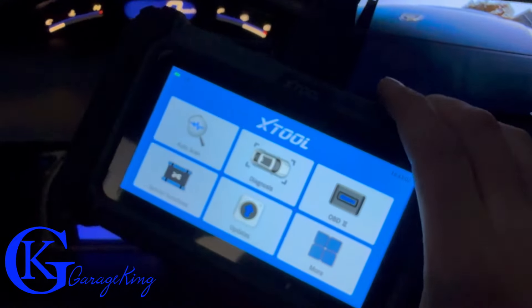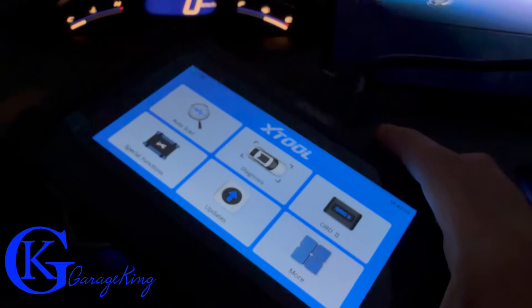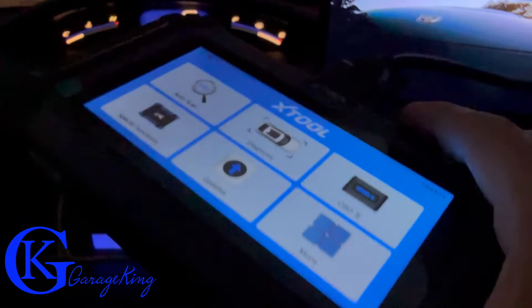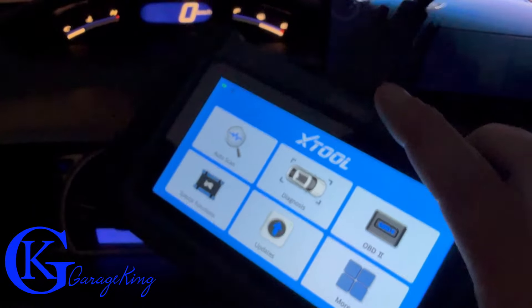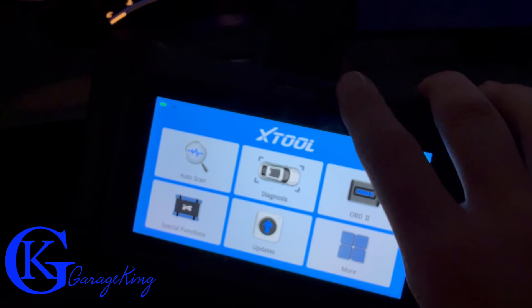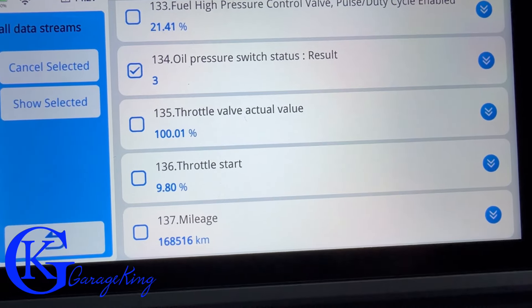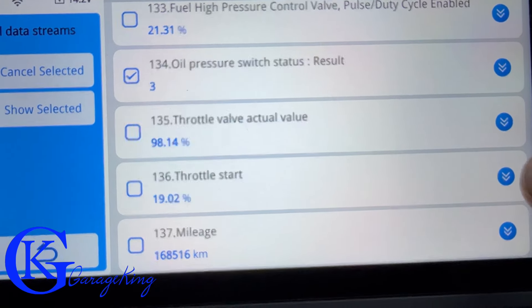So what did I think of the Xtool D5S? This scanner reads all your modules — ECM, ABS, transmission, everything — making it easy to diagnose. It is not bi-directional, however it does have quite a few reset features for particular vehicles. My advice: check coverage for your specific vehicle's reset features. For the price point, it bridges the gap nicely toward more expensive bi-directional scanners. For $200, you get quite a bit.